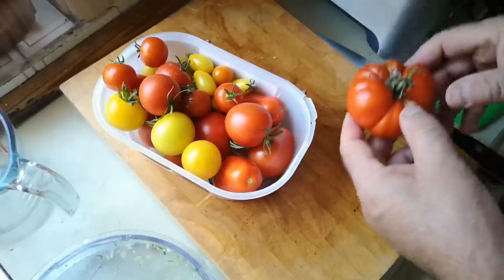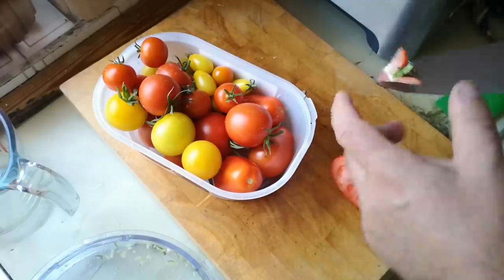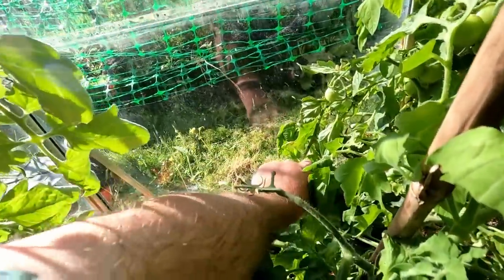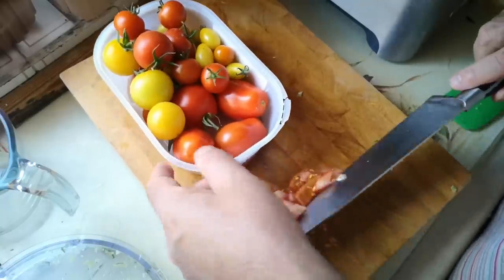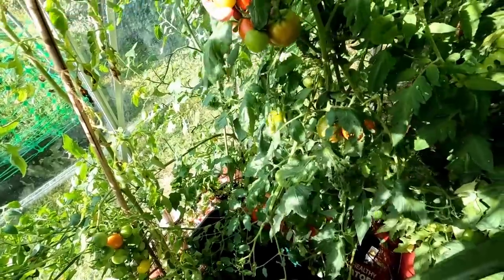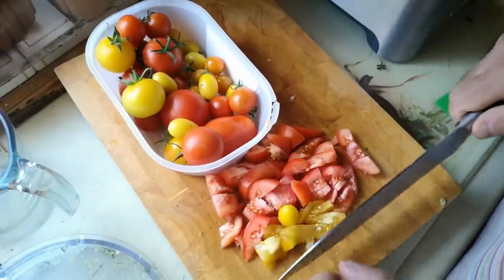Meanwhile, all of these lovely tomatoes — some of which are not quite so lovely. That one's started to go, so half of it's okay, the other half is a bit too far gone — compost. But there's a fair bit of usable tomato still. There's just a ton of lovely tomatoes here. I'm going to chop these up because otherwise the skins will tend to stay intact. So a mixture of plum tomatoes, little orange cherry tomatoes, and some very unusual little pear-shaped yellow tomatoes. These are so intensely tomato in flavour — you might think a yellow tomato wouldn't taste as tomato-y as a red one, but it's more so.